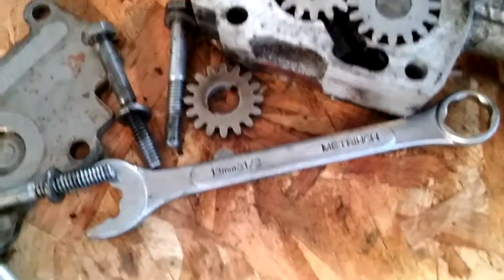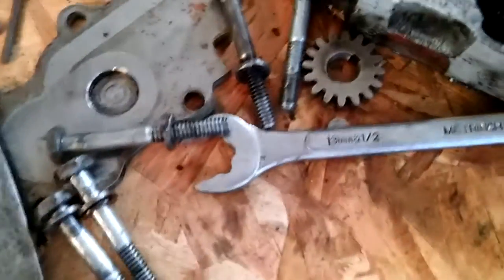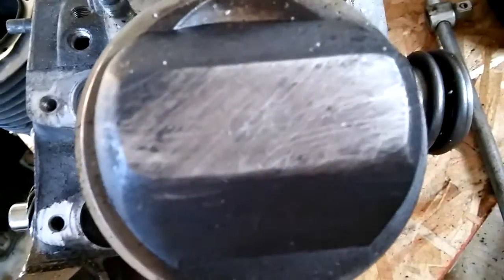Oil pump here — looks okay, just needs some cleaning. It was not leaking out of the oil pump, so I guess I'm going to be good. But they're 20-over.